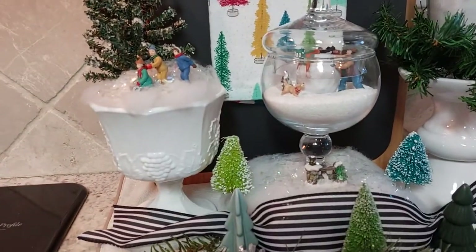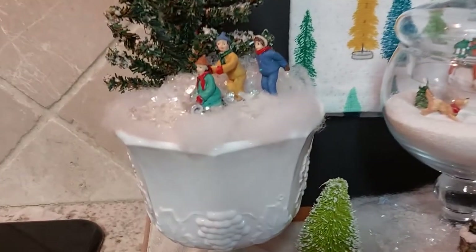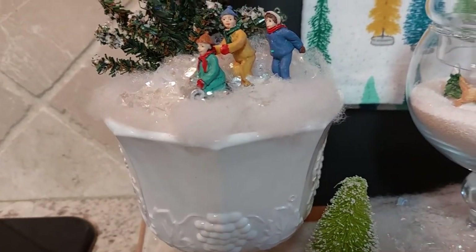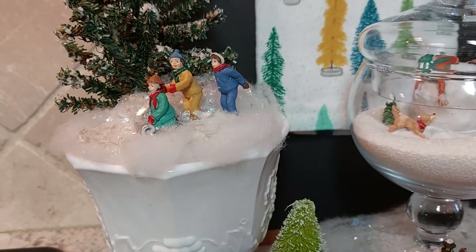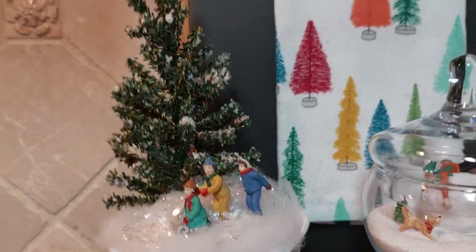I got out my milk glass dish and filled the bottom of it with paper, and then I put some fake snow on it and the little people with a little tree I put in it.